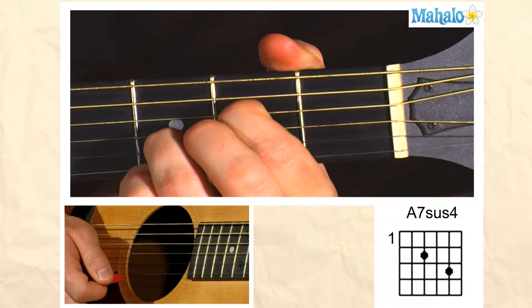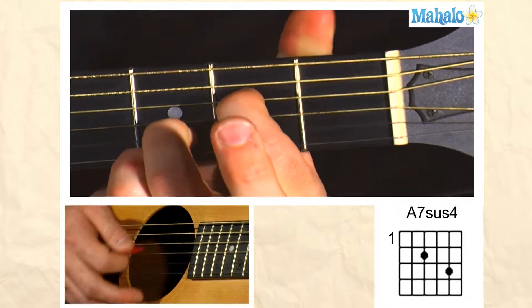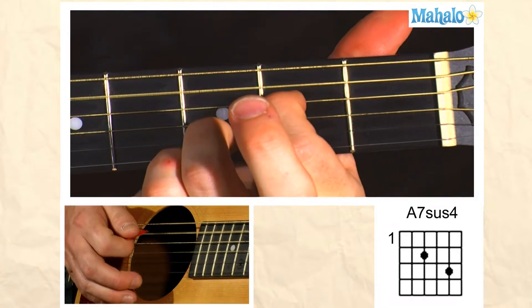Hey everyone, welcome to Mahalo Guitar Lessons. I'm going to teach you the A7sus4 chord. This is what it looks like. Let me break it down for you.